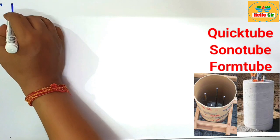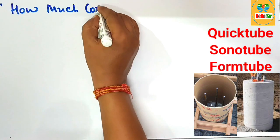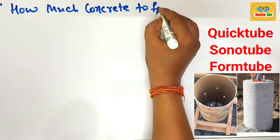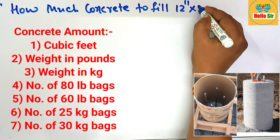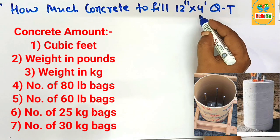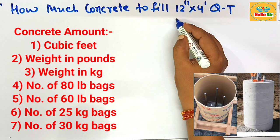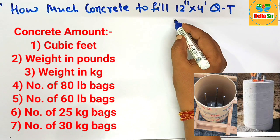Today in this video, you will learn how much concrete you need to fill a 12-inch by 4-foot height cube tube. Cube tubes are cardboard and are also known as sonotubes and form tubes. They are a biodegradable product used for making concrete forms and casting of columns or posts.